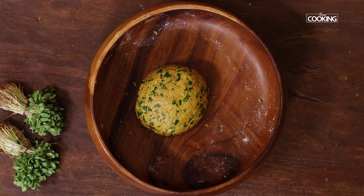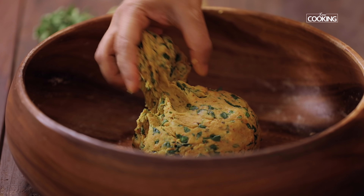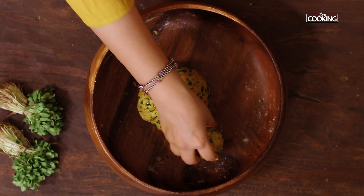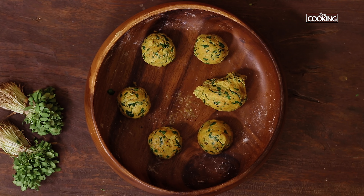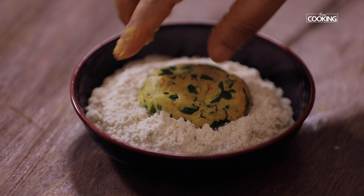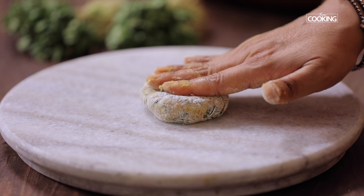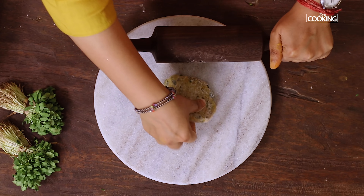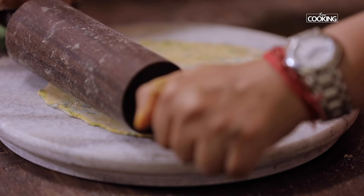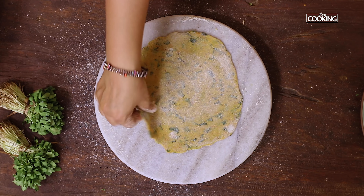The dough has been sitting for about 30 minutes. Now I'm going to start rolling out the teplas. First divide the dough into equal size balls — so moist and nice. Coat each dough ball with flour, making sure it's completely coated. Add flour as required so it's not sticking. Roll them nice and thin — you can see I've rolled it out nice and thin here.